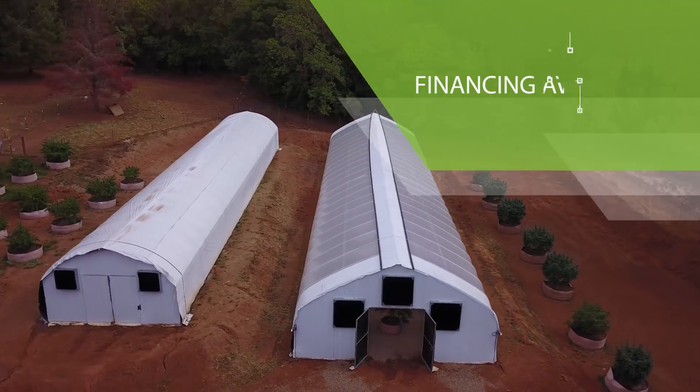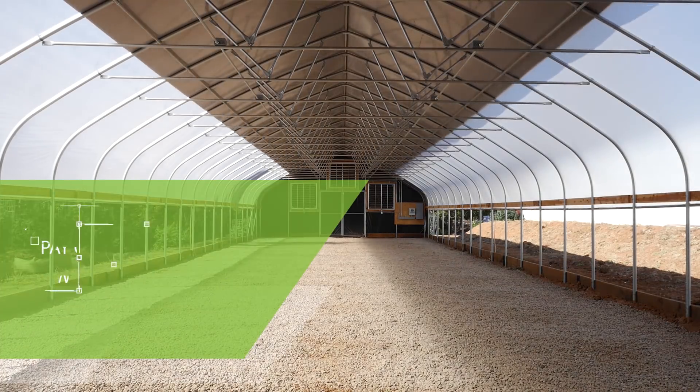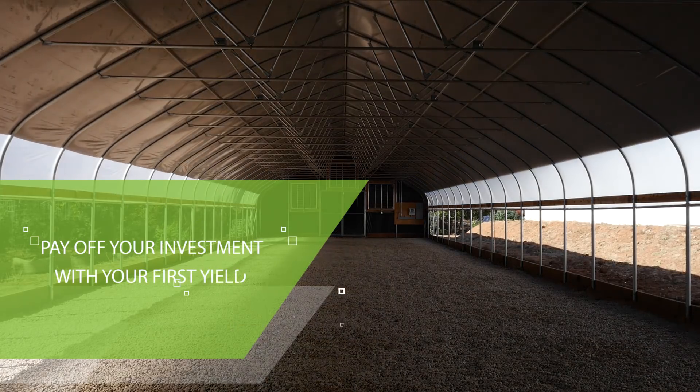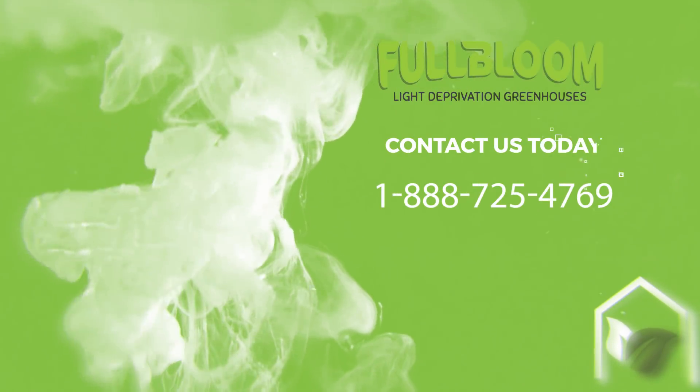With financing available, choosing an automated greenhouse from Full Bloom is your best choice. Pay off your entire greenhouse costs with just a small percentage of your first yield. Contact us today to learn about this month's special.